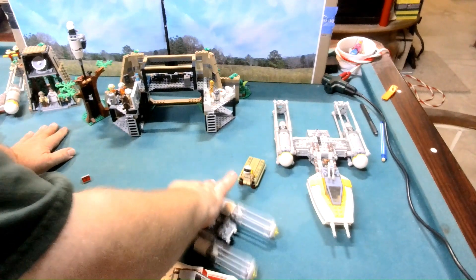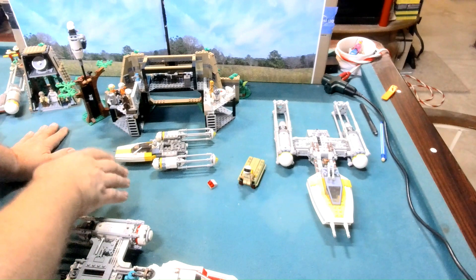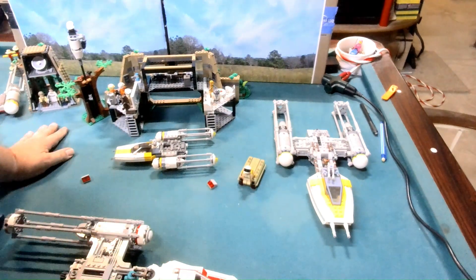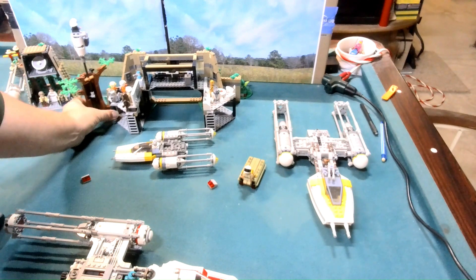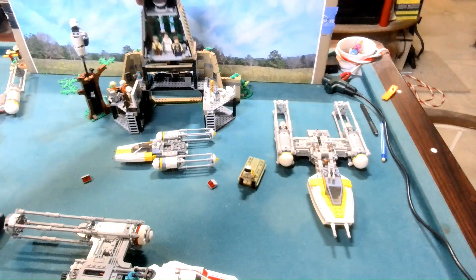Then we have a micro build — or a mid build maybe — of a Y-Wing. And of course as you can see I have my other Y-Wings out here, so I have three old Y-Wings to kind of showcase alongside this.